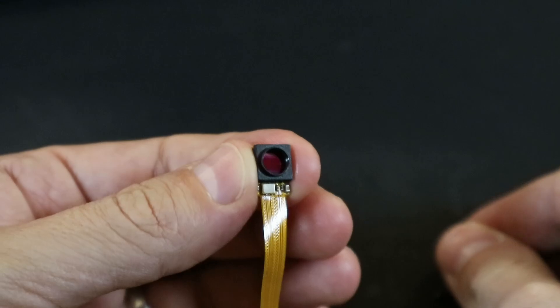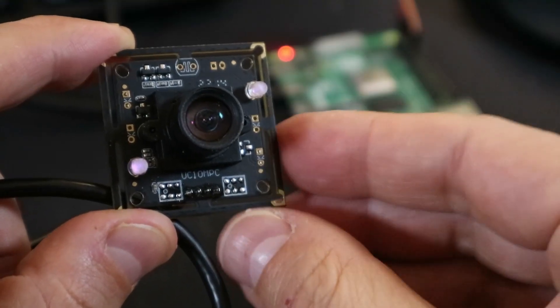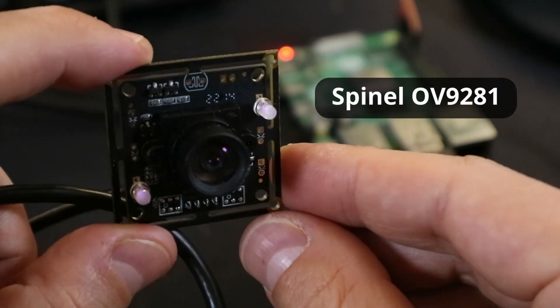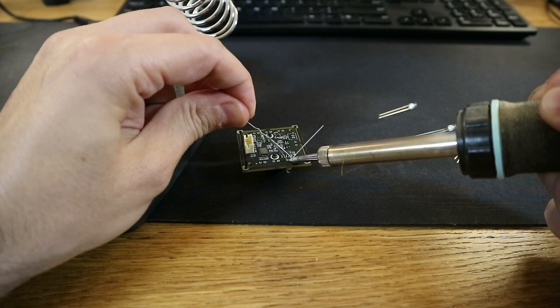Since we can't remove it without damaging the sensor, we can't use it for infrared eye tracking. The good news is, since the Raspberry Pi supports USB camera interfaces, we can use the Spinel OV9281, which I detail in my other video on building a DIY eye tracking camera.